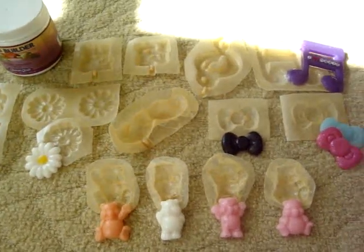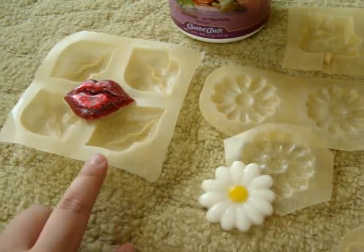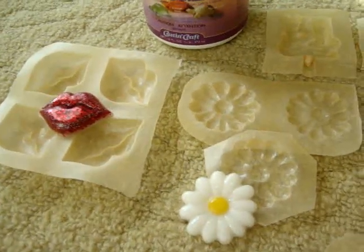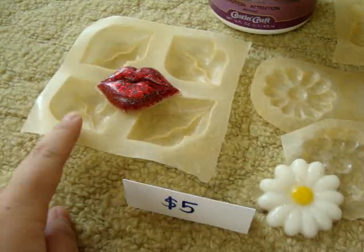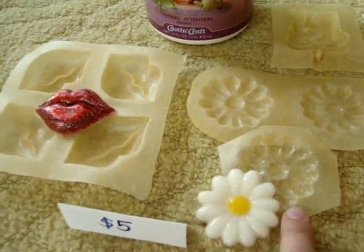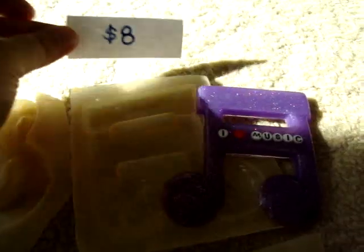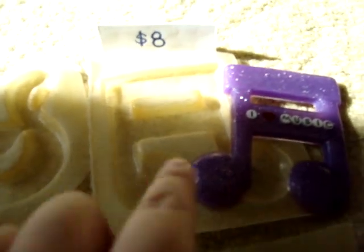Here's an overview of all the molds I've made and the resin pieces done. For certain molds like the lip ones and the daisy ones, since I have a few of them, I wanted to share them — for five dollars each you can get one of the lip ones or one daisy one. I'm also putting this music note one on sale for eight dollars.